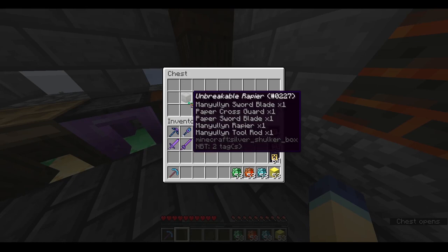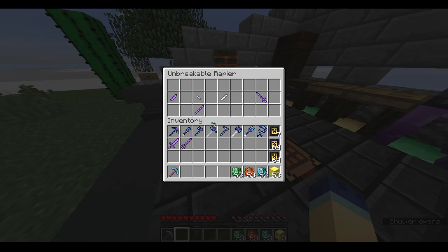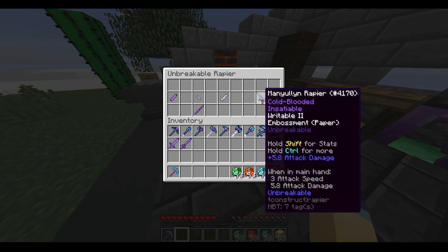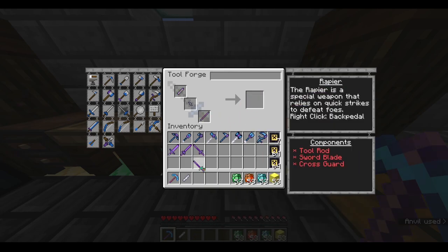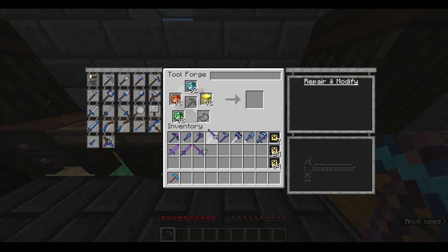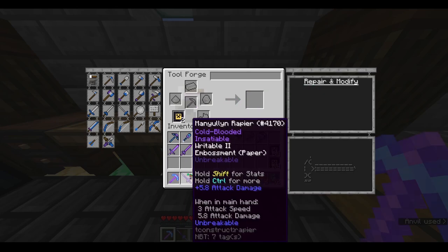Now it's time for the next one: the rapier. Very similar to the sword, just with a different type of guard. This one should do 5.8 attack damage when we're done with it, and of course will be unbreakable. I'm going to throw these in just like so. And now, simply emboss that. Voilà — unbreakable rapier.